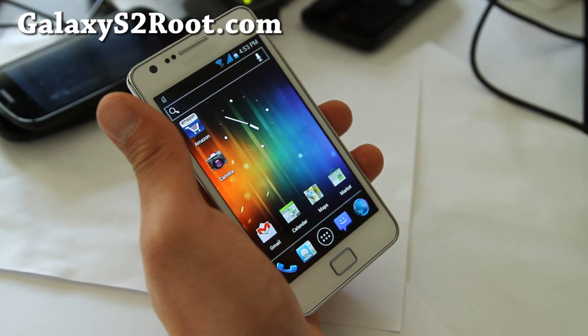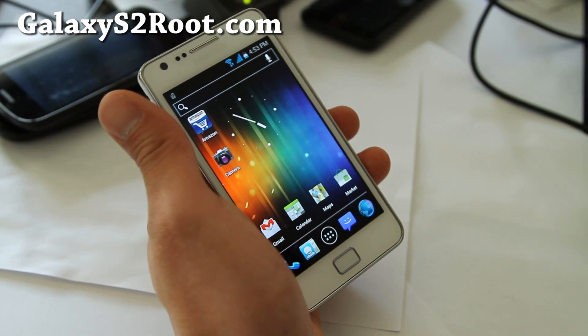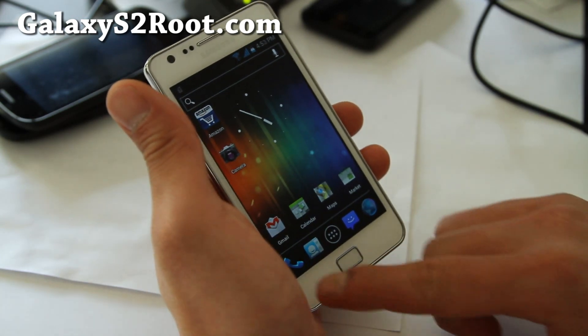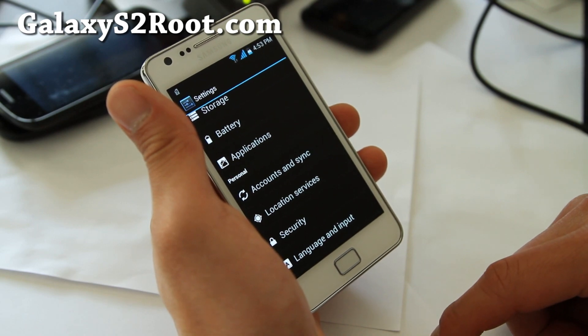Hi folks, this is Max from GalaxyS2Root.com. I've got another ICS ROM review — this is called One ARM Light ICS version 8.9, Android 4.0.3, blue ICS themed. This one is pretty flawless.